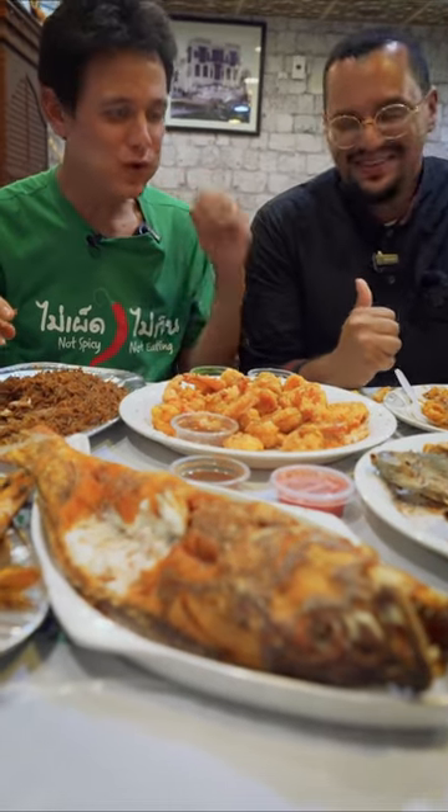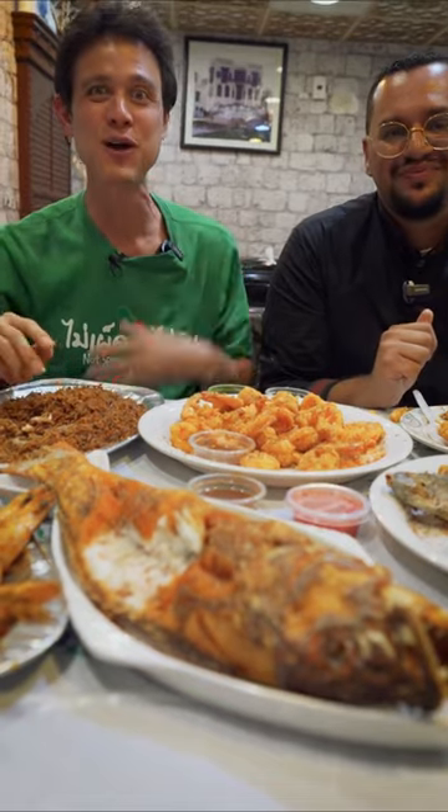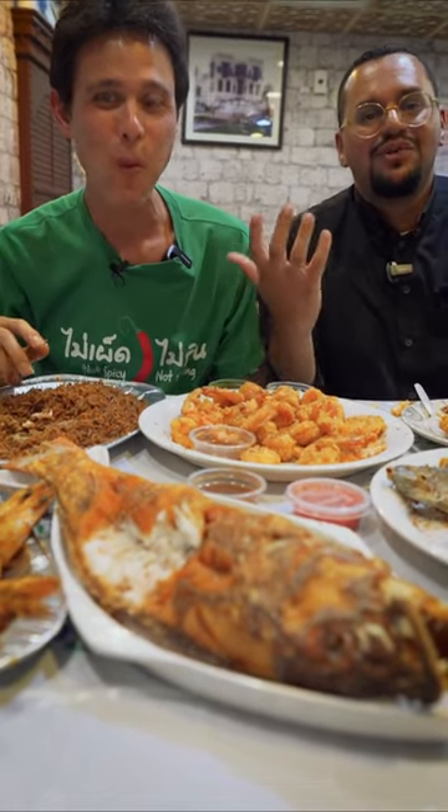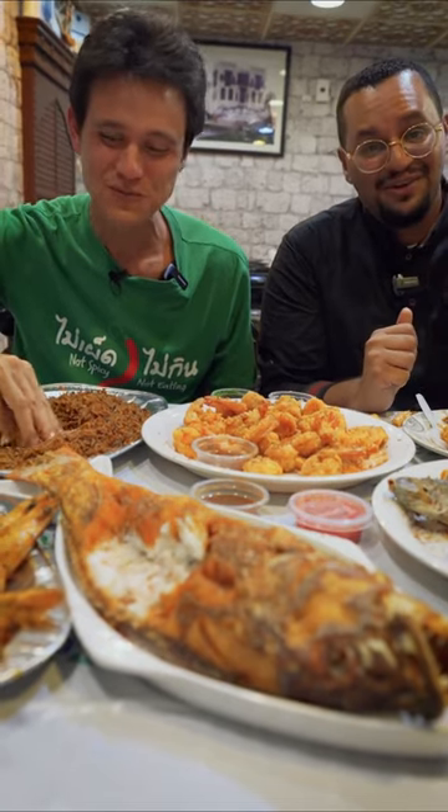The coriander, the green chili, the tomato, the tamarind — it's all in your mouth at once. It's like making a music party inside. It's a party in your mouth!